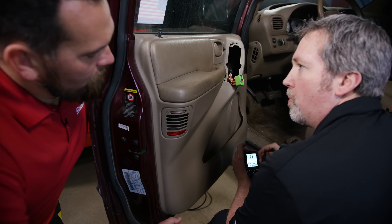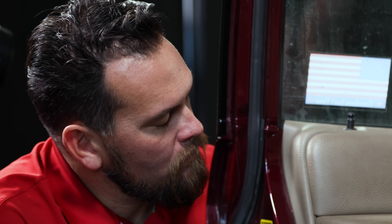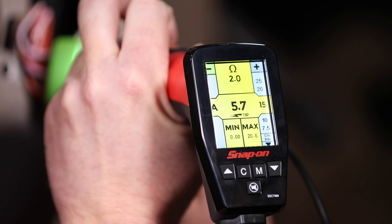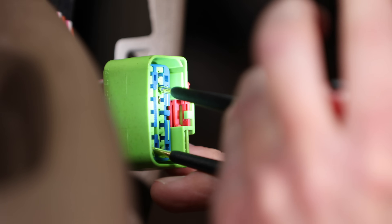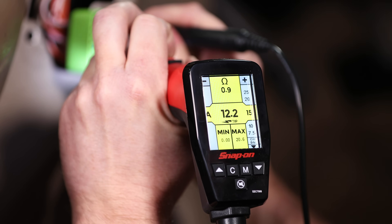The next thing I want to do is see the amp draw on the motor for going down and going up. Switching to amp mode, we roll the window down — the reading is 6.5 amps. Now rolling the window up, I reverse the leads and throw some power at it — 12, 13, 12, 11 amps.